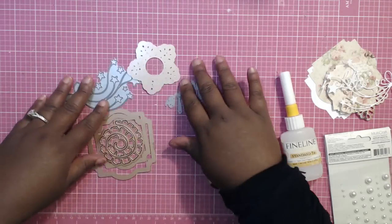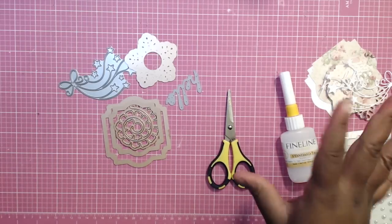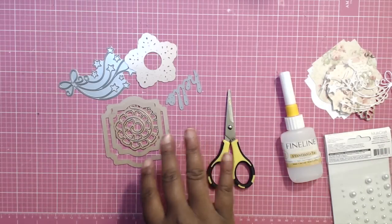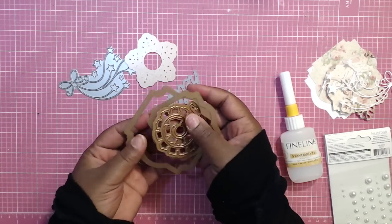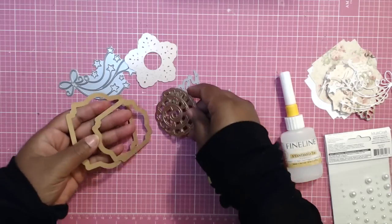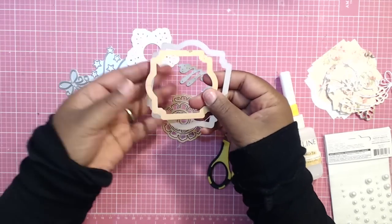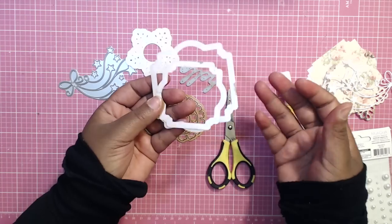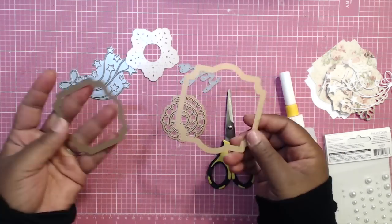All I did was grab some dies that I think I can build upon. All of my dies are in one container — they're not specified by brand. There's Spellbinders, Memory Box I think, some word dies, some things I've collected from garage sales. Whatever you have, just find something that you can build upon and make a dimensional tag.